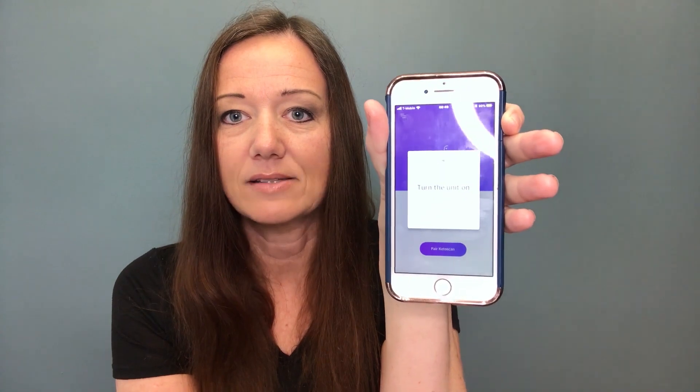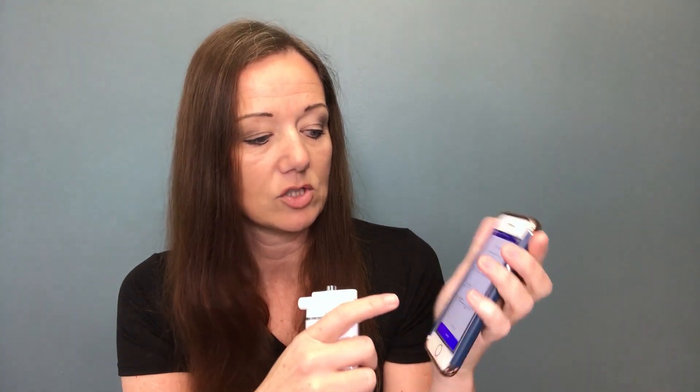So let's see how you use it. There's a button on the side here and it's going to turn the device on, and the device will start to light up. You'll click to pair the device. It'll ask you to put in your weight and your estimated body fat percentage, and then you're going to click start.